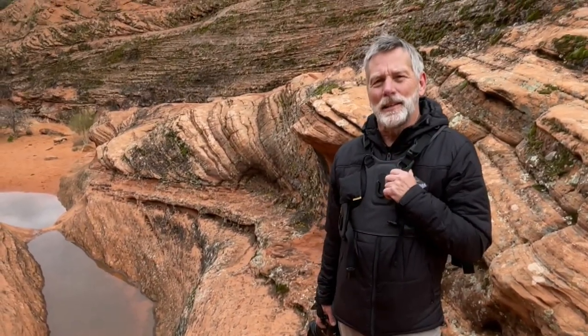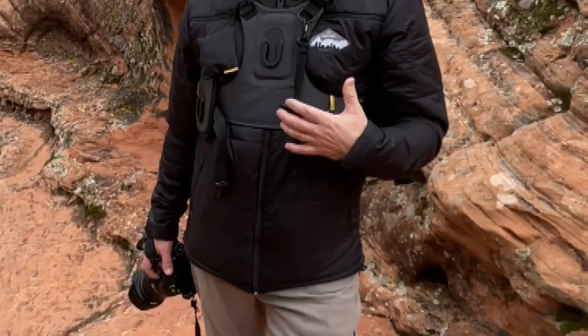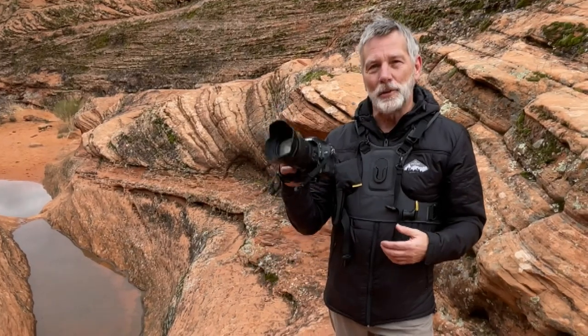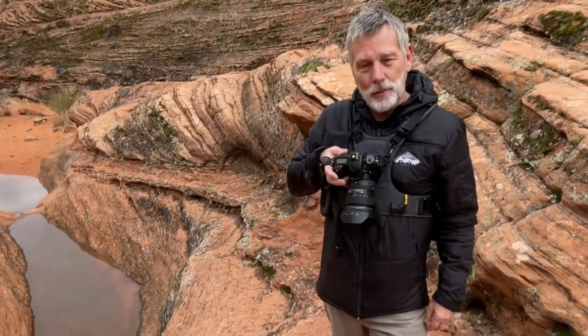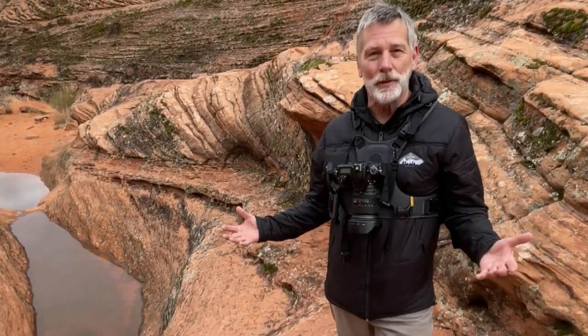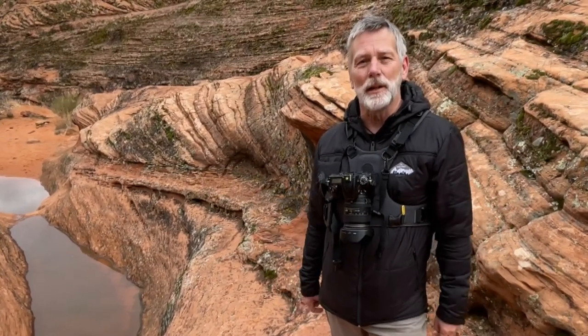We came across these harnesses online and they look like a really handy thing to keep with us. It's called the Cotton Carrier harness. What it does is you can lock your camera in on your chest — they have other versions of this. You just set it in and twist it, locked in, holds it right in place, which is really ideal for days like this when we're hiking and scrambling and need use of both hands while we're walking or hiking.